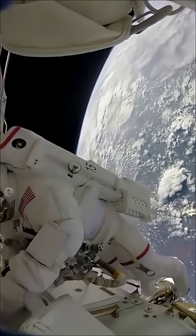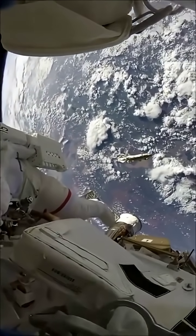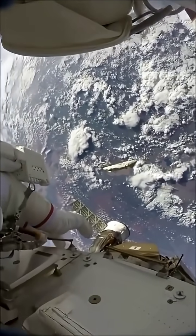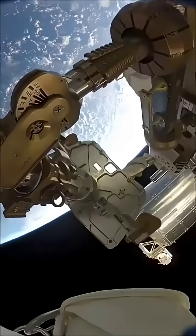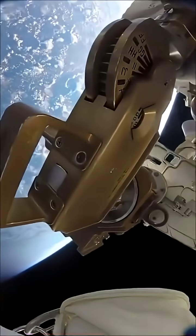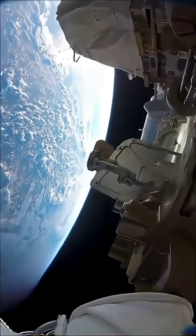So here's one sleep station right here. I'm going in right now. You can follow me if you want. So I'm inside. It's sort of like a little phone booth, but it's pretty comfy. I've got a sleeping bag in here.